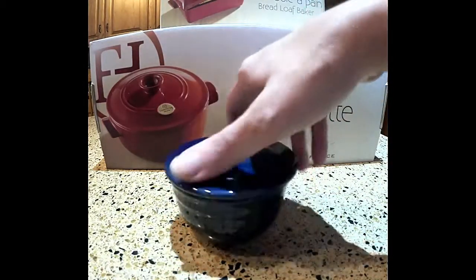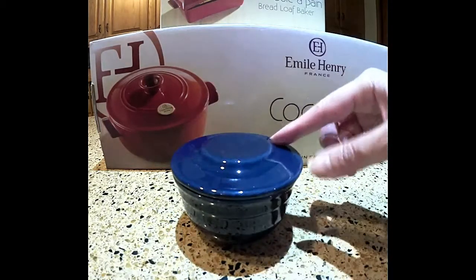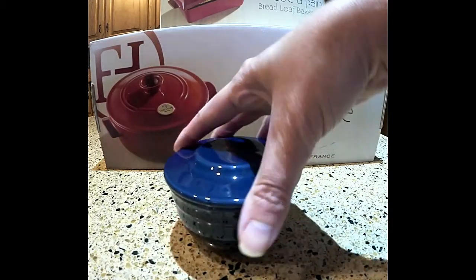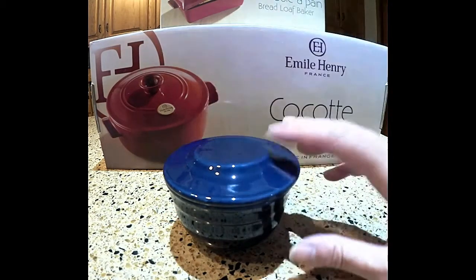We'll have it filled when we have the bread made and I'll show you a little more about it then. But that's what that is. Like I said, they come in different colors — this color is like a cobalt blue, but I believe they call it twilight.